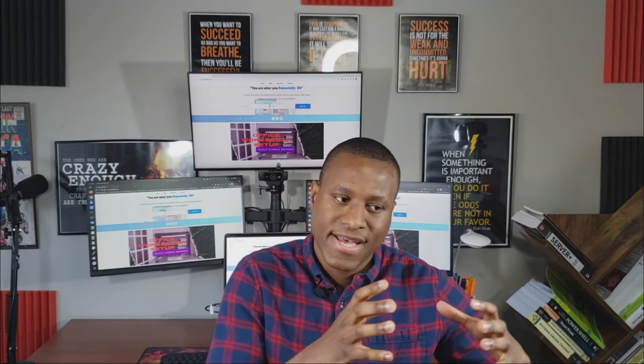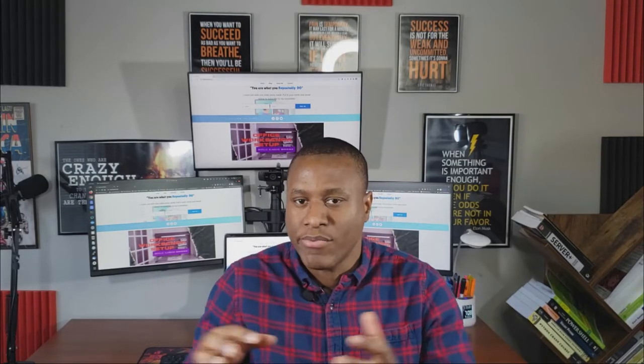Hey guys, welcome to my video. This is part two of the home lab series. Last week you saw me rack mount my server and some of the CCNA equipment. I'm planning to take the CCNA by the end of this year — I decided to push it because something else came up in life.